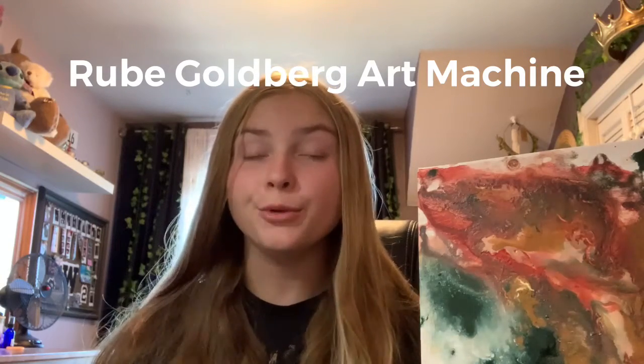I'm Elizabeth Akin and this is my Rube Goldberg art machine for STEM. The most challenging part of the project was figuring out a creative way to use the five different mechanisms, and getting the Jenga blocks to stand up because it was a little bit of a windy day. When the machine was set off, the Jenga blocks would sometimes fall in the wrong direction, which would not trigger the fall of the water cup to spill the paint.